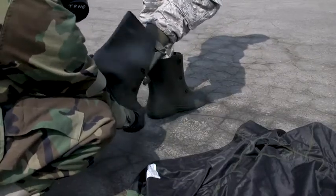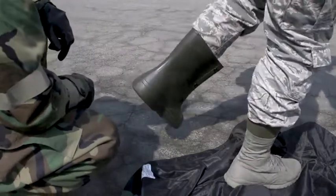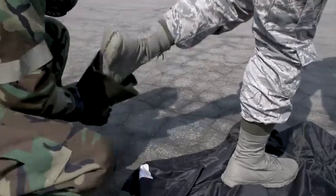Buddy One pulls off Buddy Two's overboots one at a time, and Buddy Two steps directly onto the coat spread on the ground as each foot is withdrawn from the overboot. Buddy One discards the overboot.